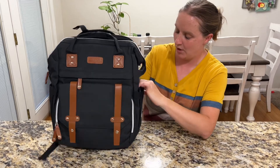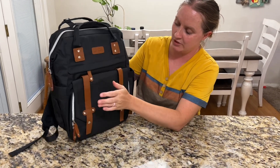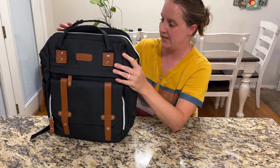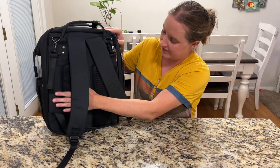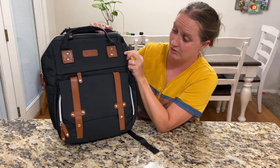This bag has lots of pockets — you can see all these different places to put things for your new baby, from diapers to clothes to anything else you want to take. It's also a backpack with nice padding to carry it, and it's made well, really fashionable, and looks really nice.